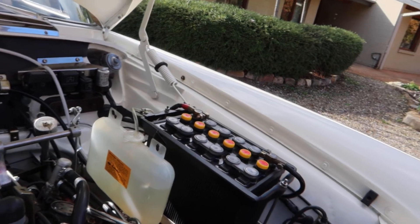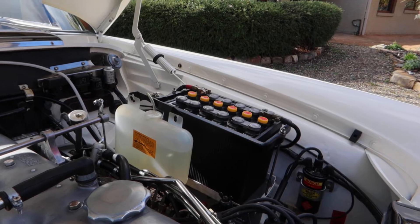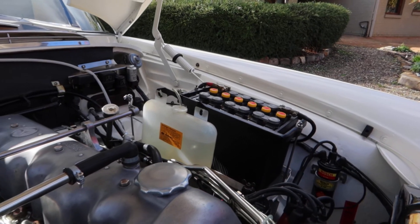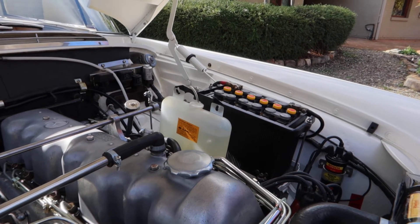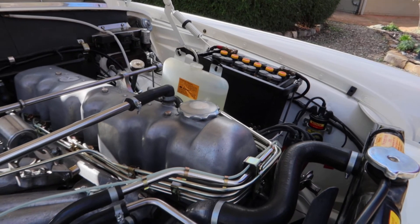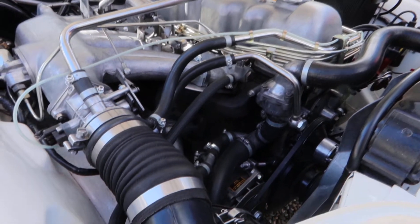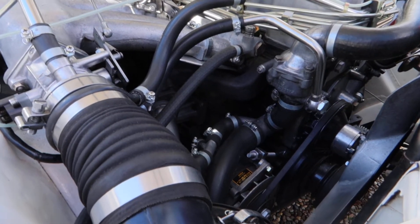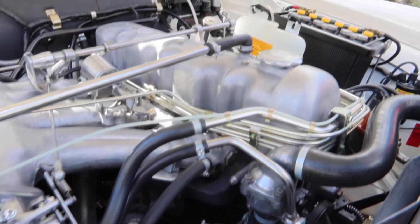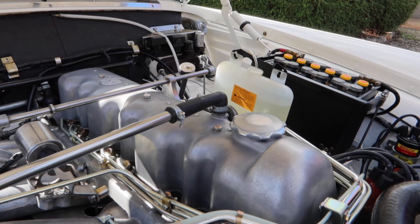That's a hell of a battery you've got there Rod — where's that come from? That's an original Bosch battery remade by Bosch. Bosch Classic came out of Germany just recently. Just wanted the original look of the car, obviously, so to chase down that battery was a bit of a boon.